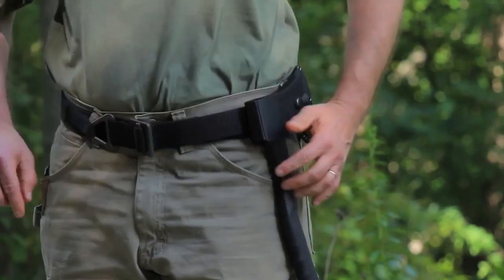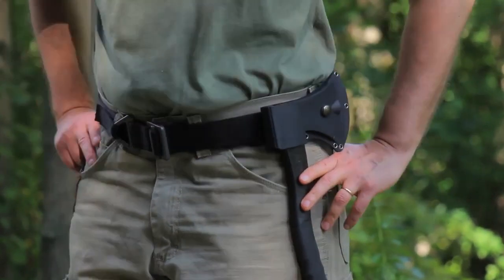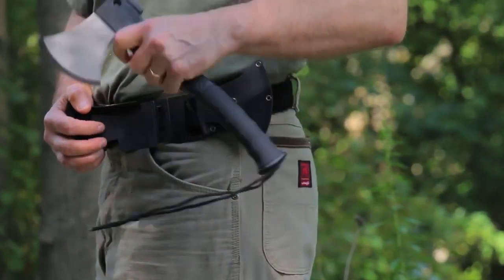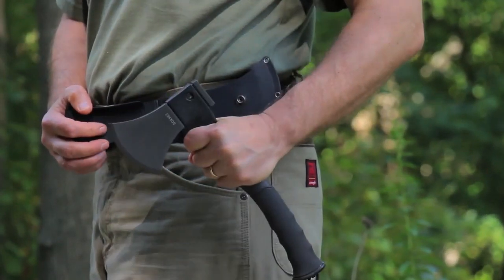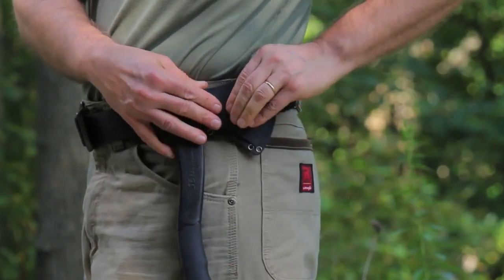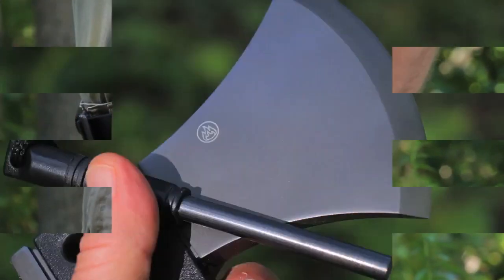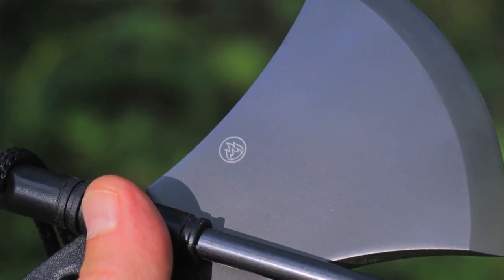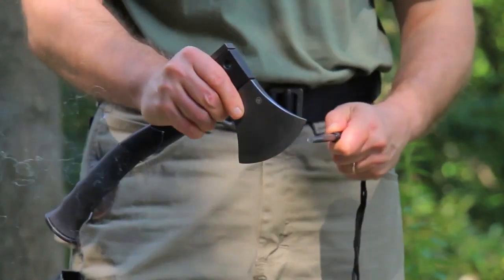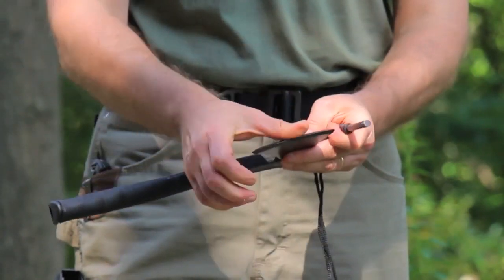Although the sheath is sleek, innovative, and works fine, the snap can be a bit tricky to open and close at times. We are concerned about the long-term usability and durability of the sheath plastic in extremely low temperatures, since plastic can get brittle when temperatures plummet. And one more thing — this hatchet really needs a honed fire steel striker area, since the blade is the only place on this tool that was able to produce enough sparks to make me happy.